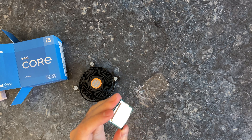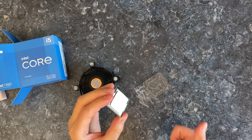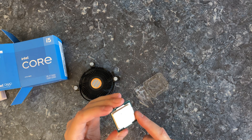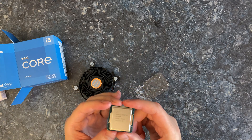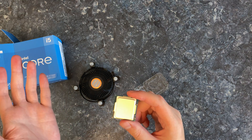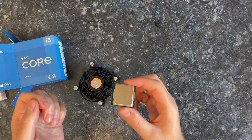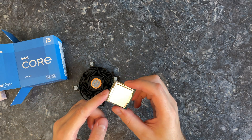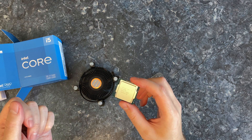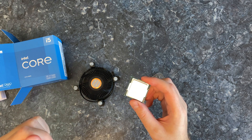I'm looking forward to installing this into my PC and checking the performance with the RTX 2060 and also the integrated graphics, because this thing has a pretty strong built-in GPU. I'm curious — in these times when you can't buy a GPU most of the time, is it going to be enough to play some games, at least some light ones like League of Legends? That video will be up on my main channel.